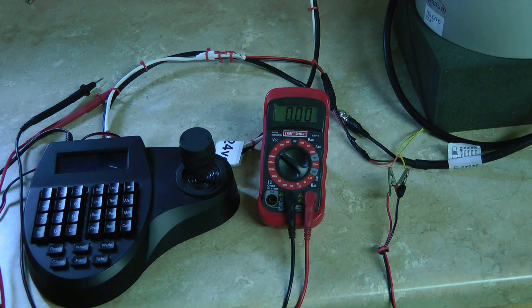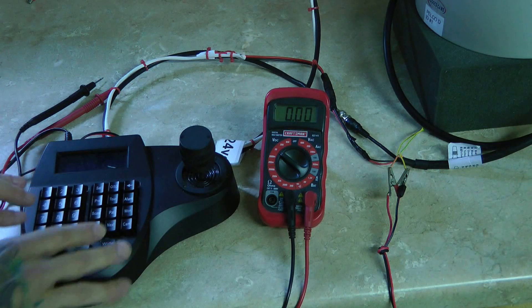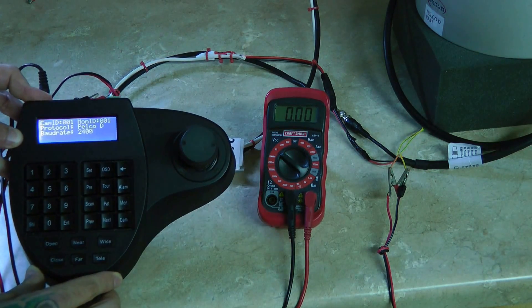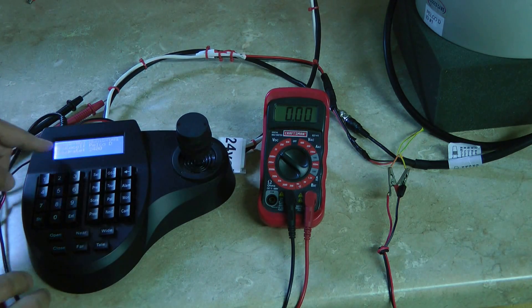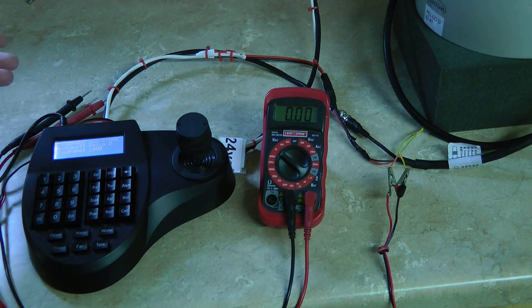The first thing we want to check, especially with these joystick controllers, is that your camera ID hasn't changed. 90% of the time it's because we moved the joystick controller around and somebody mashed some buttons. So what you do is get it lit up and look to see what the camera's protocol, baud rate, and ID are. Most often than not it's your ID. If it's the only PTZ you've got, its ID would be 1.